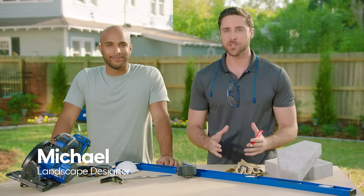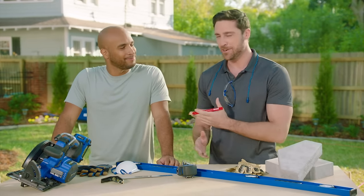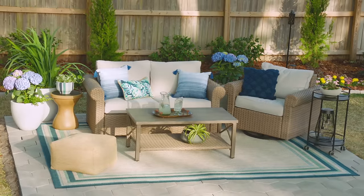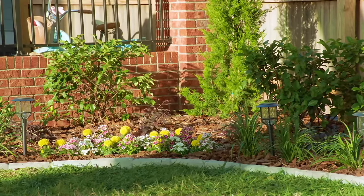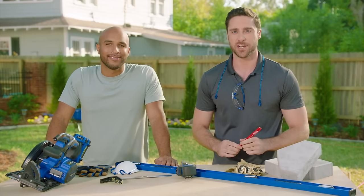I'm Michael and today I'll be sharing some of my professional expertise as a landscape designer with Peter so he can start a new backyard project. We designed some landscaping with you and your wife Jalissa in another video, which you can check out on Lowe's channel.